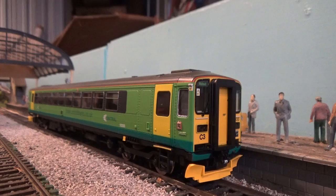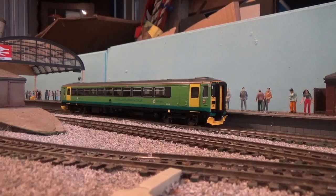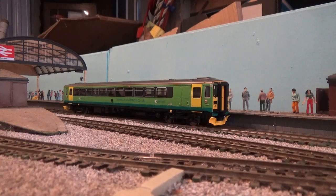That brings me to the end of this review of the Hornby Class 153. Thank you for watching - I hope you've enjoyed it. Subscribe to the channel if you haven't done so yet, don't forget to check out all my other videos, and I'll see you again soon. Take care.